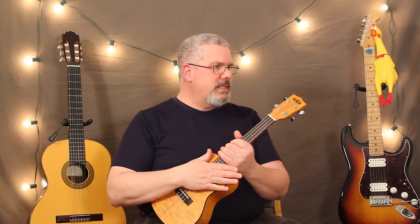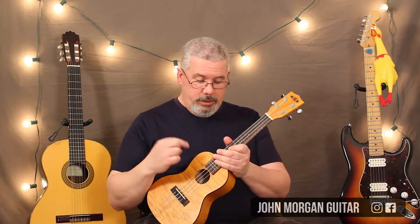Hi, welcome to Lessons with John. Today we're going to try America the Beautiful on Emma's Ukulele.